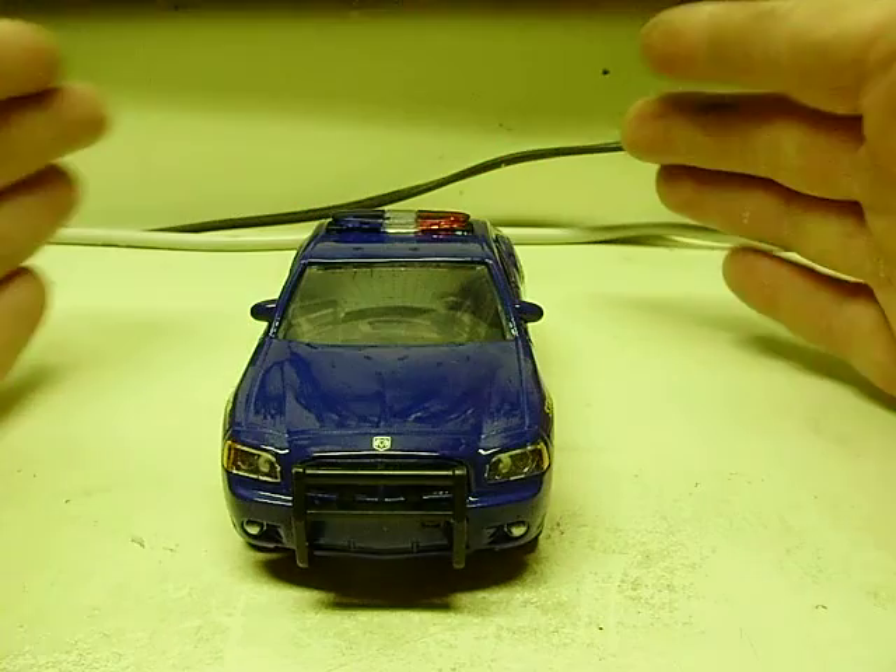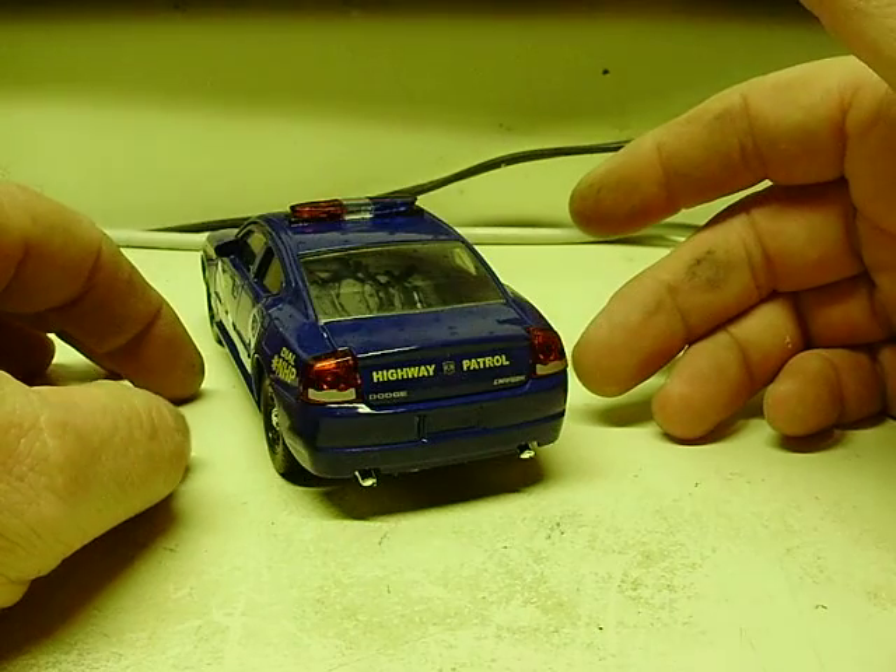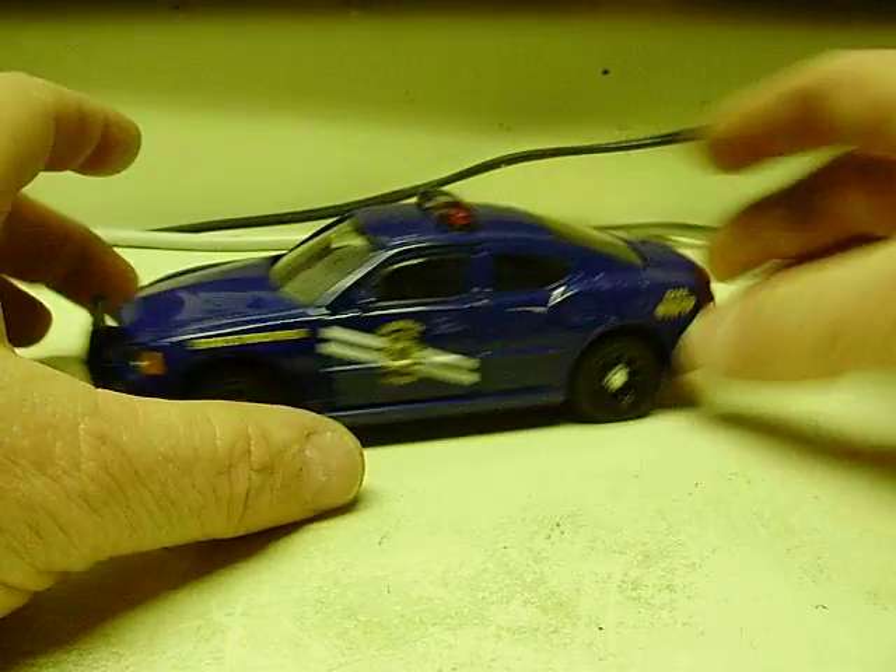Hit it one more time — it's a simultaneous flash where all six lights or LEDs will flash at the same time. You may want that, you may not.